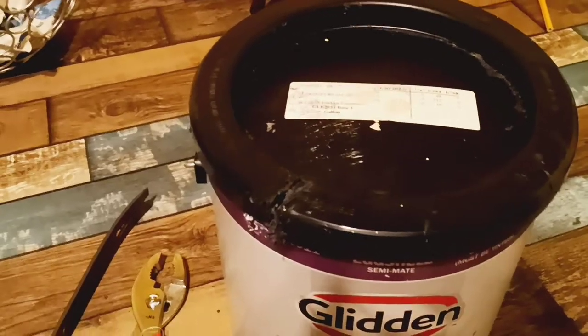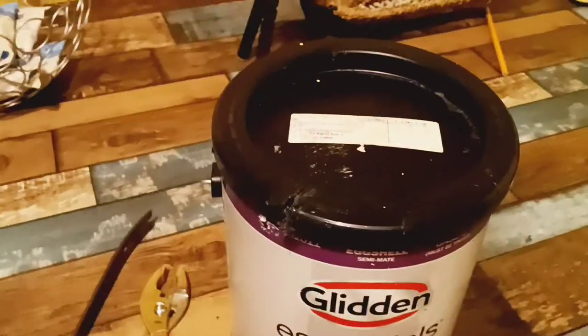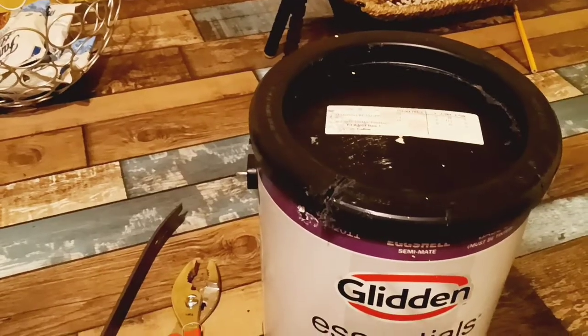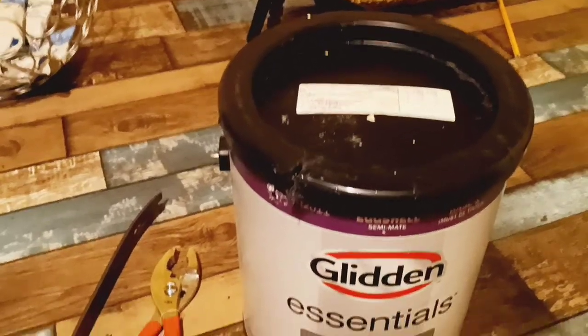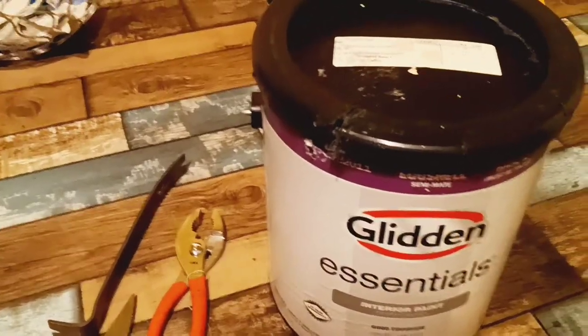These are really, really hard because there's no room to get pliers inside. But once you cut it, just give up — go straight for the knife. If you have like five cans of paint like I did, you're going to sit there forever with pliers or whatever tools you tried to use. This is how I opened all of my cans of paint.